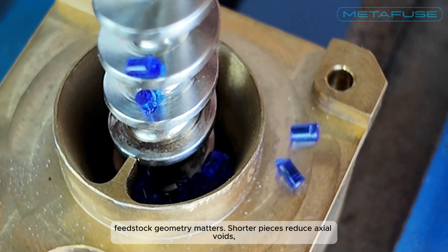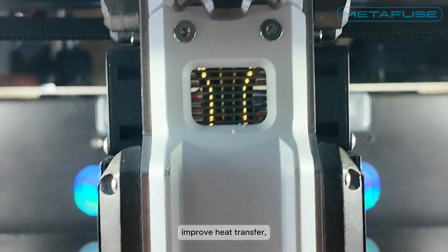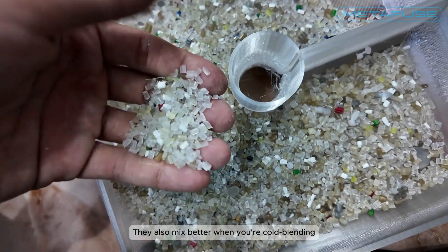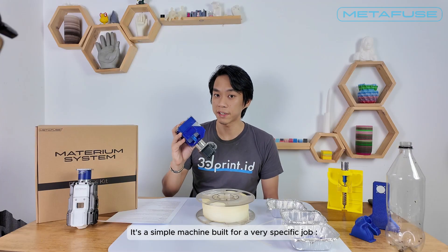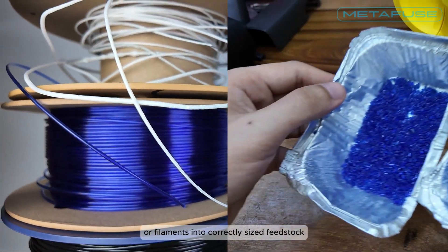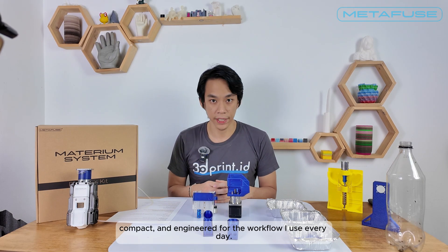In direct extrusion, feedstock geometry matters. Shorter pieces reduce axial voids, improve heat transfer, stabilize back pressure, and give cleaner more predictable output. They also mix better when you're cold blending materials before extruding them. It's a simple machine built for a very specific job: turning strands or filaments into correctly sized feedstock for small screw extruders like Materium to achieve compounding. Chopper is open source, compact, and engineered for the workflow I use every day.